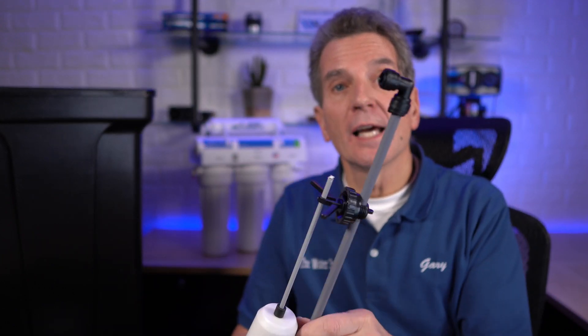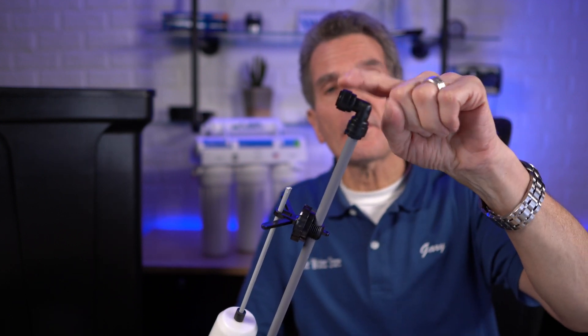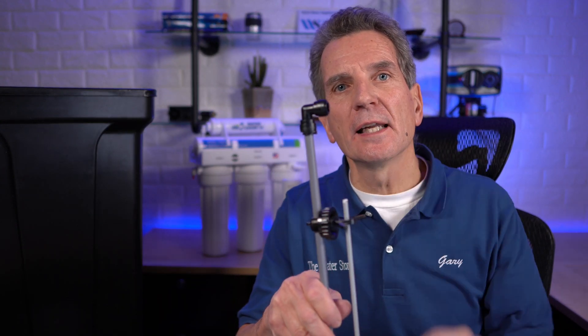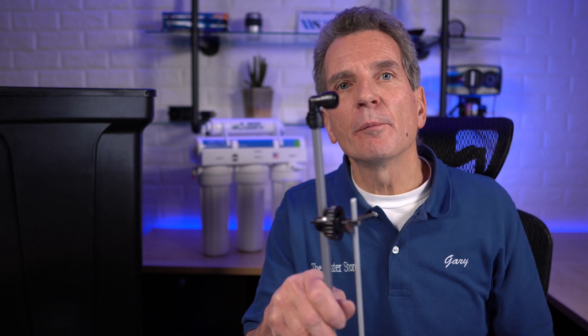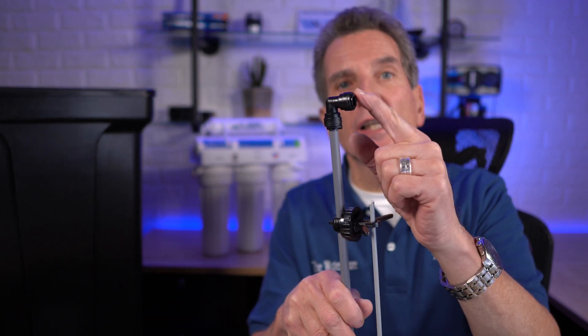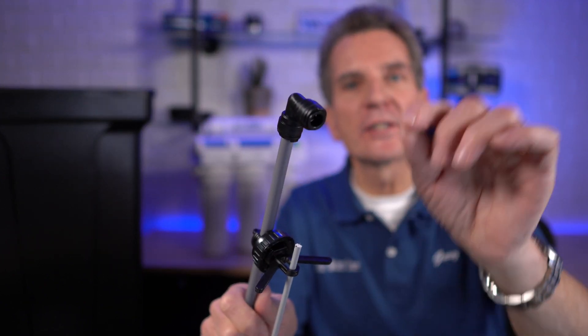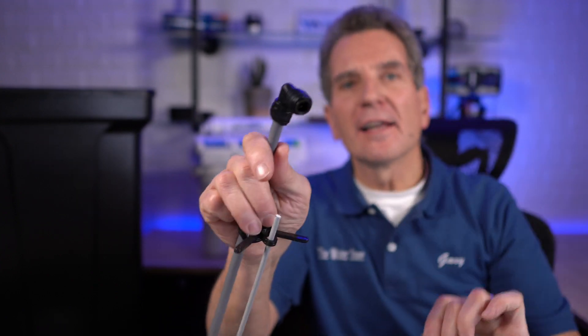The other thing to keep in mind about the float is the connection to the tubing. In a number of new installations, I've noticed that folks have struggled a little bit with this connection. Let me show you how this connection actually works. When you get the brine tank for your new water softener, you need to check this seat. There's a C-clip up here, so just be careful of that. This is all black and the C-clip is black, so it's a little difficult to see.